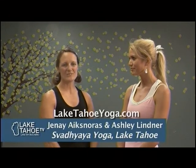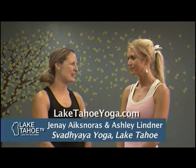That's going to do it for Fit in Tahoe at Spahyaya Yoga. Janae, how do people get in contact with you? You can find us at LakeTahoeYoga.com. Awesome, thank you so much. Thank you.